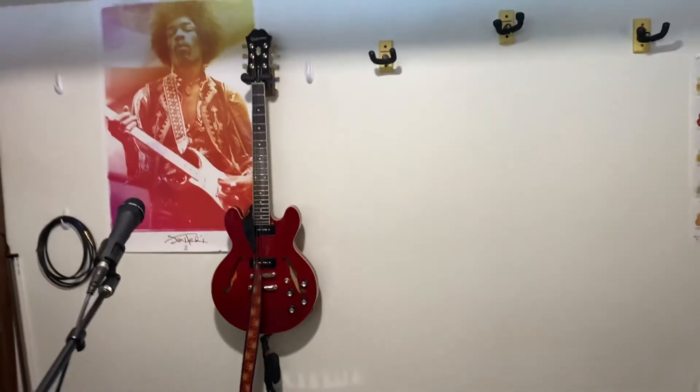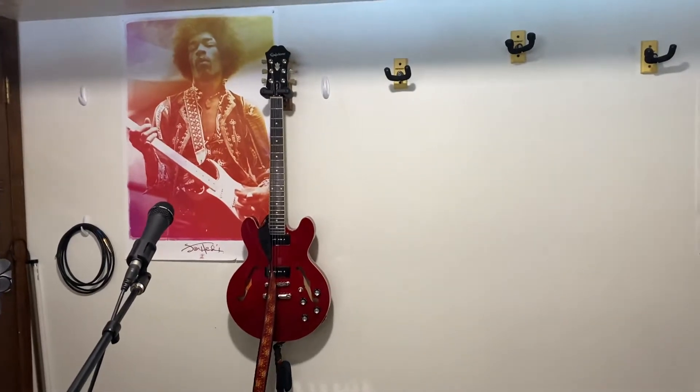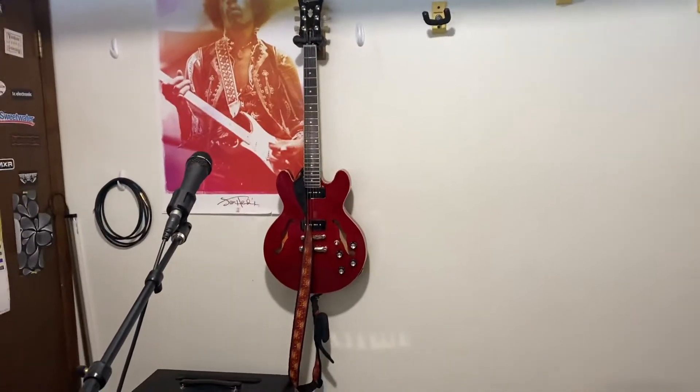Welcome to the gear room. It has been a long time since we made a gear room video, and today we're just going to do a very quick gear room video.